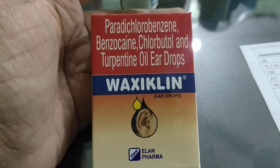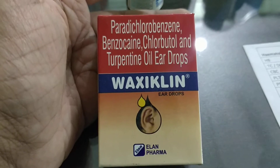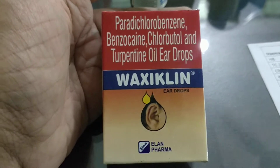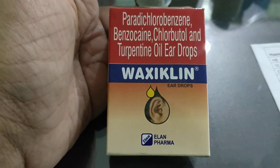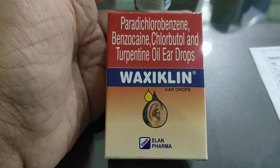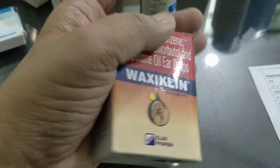Welcome back to Medicine Class. In this video I'll be talking about a waxy ear drop called Waxy Clean — the name itself indicates it cleans the wax. Waxy Clean is manufactured by Alan Farma. Its ingredients include paradichlorobenzene, chlorbutanol, and turpentine oil, and it is used to clean ear wax.